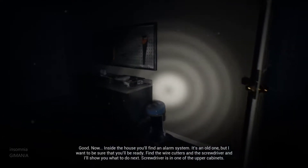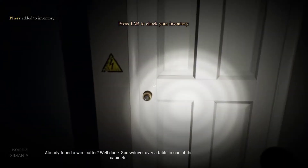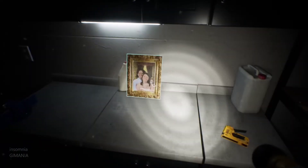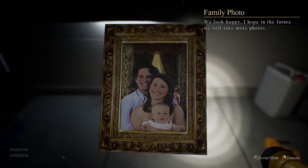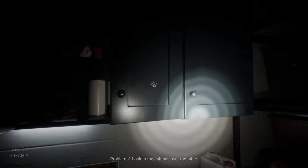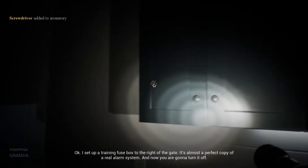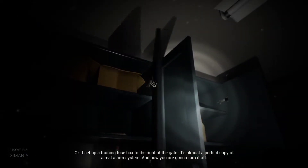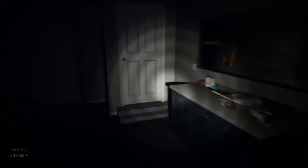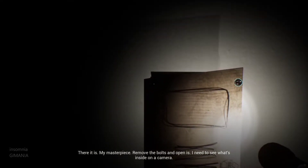The screwdriver is in one of the upper cabinets. Already found the wire cutters. Well done. Screwdriver is over on a table in one of the cabinets. I set up a training fuse box to the right of the gate. It's almost a perfect copy of a real alarm system, and now you're going to turn it off. There it is — my masterpiece. Remove the bolts and open it. I need to see what's inside on the camera.